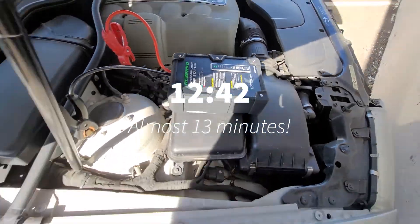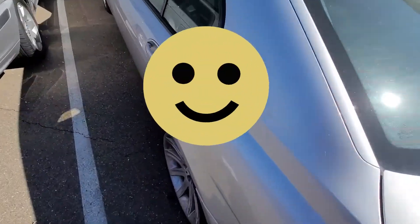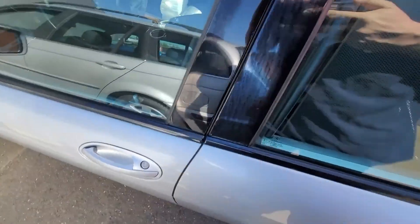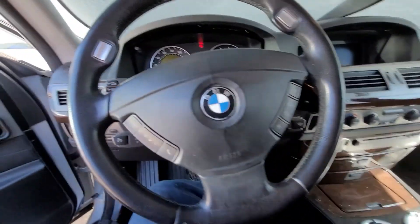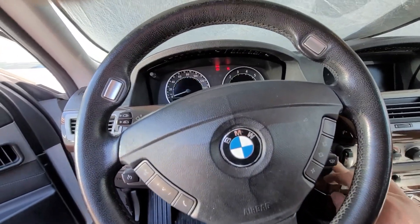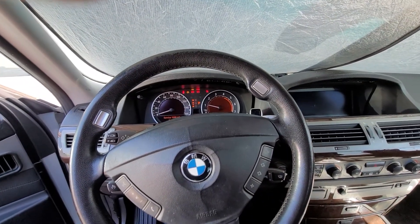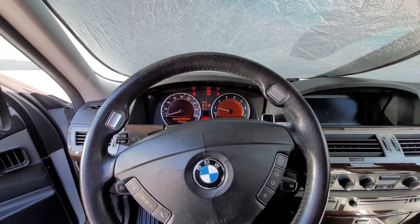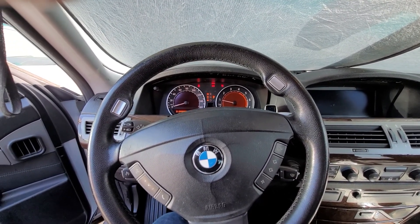Alright, moment of truth. Let's go start the car. Let's see if this is going to work. Yes, it works. It has totally worked. Wow, that is nice.